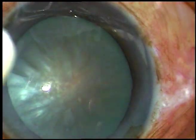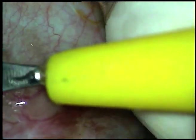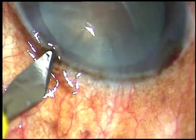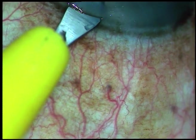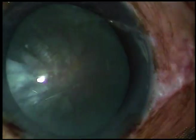This is the main incision — a 2.8 millimeter incision. This is a side port on the right side of the main incision, about 3 clock hours away. And this is another side port on the left side of the main incision, about the same distance away.